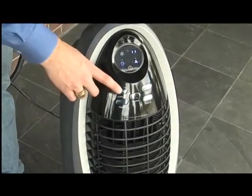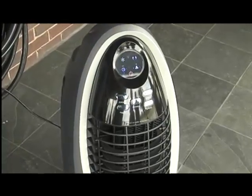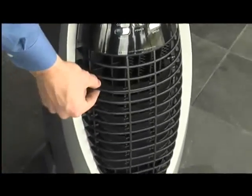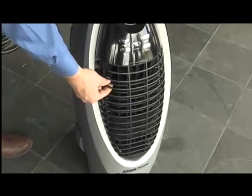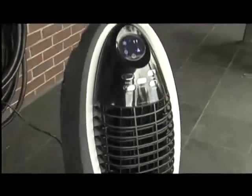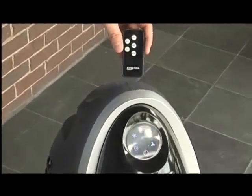Press cool to turn the pump on. It has an alarm to warn of low water level. The horizontal louvers can be adjusted manually. It has a full function remote control with handy storage on top of the cooler.